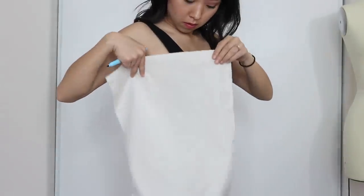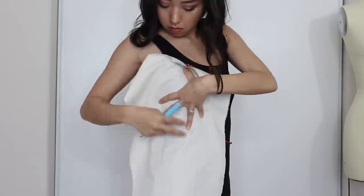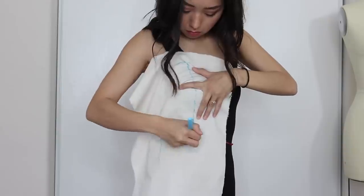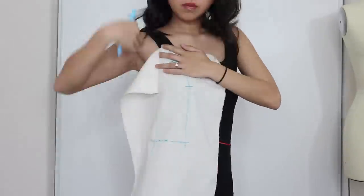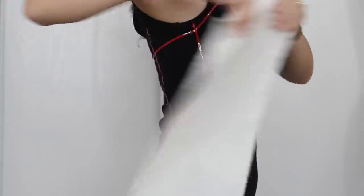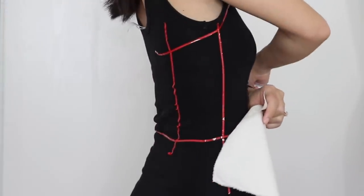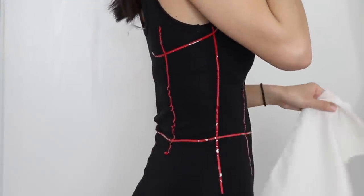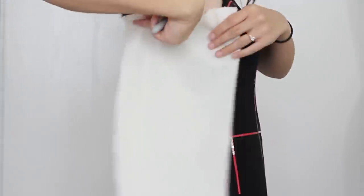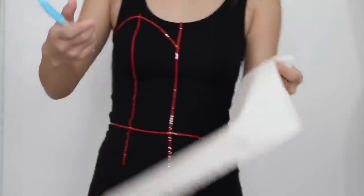Line up the next piece of muslin over the side front and do your best to transfer the markings again, including the apex. Once I got to the side back, it was impossible to mark it on myself. So to anyone trying to drape without a dress form, just keep that in mind. I will show you how I drafted the back side without using a dress form, so keep watching.